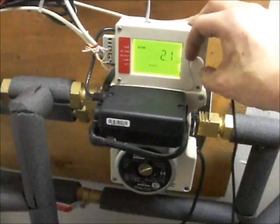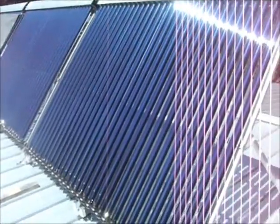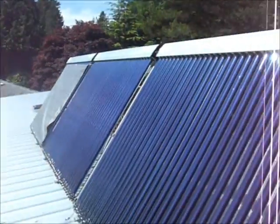So we're going to pop up to the roof real quick and take a look up there to see how that's working. You can see it's a nice bright sunny day today. The tree is now topped so we get a lot more exposure.